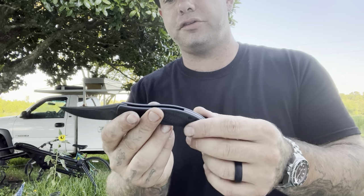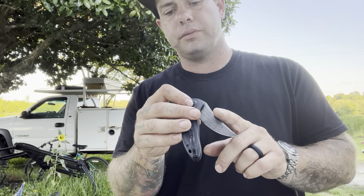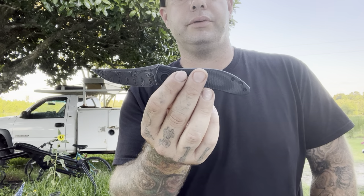Layered backspacer as well. The knife runs on bearings, so it's very smooth. It's not one of those fall-shut knives, but you could probably tune it. The flipping action, the deployment action is really, really snappy and really, really good.